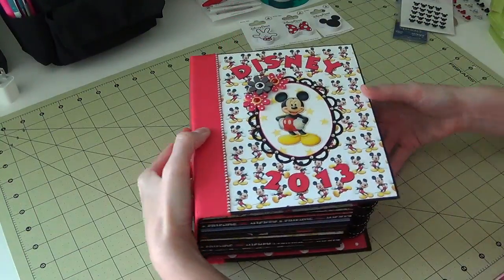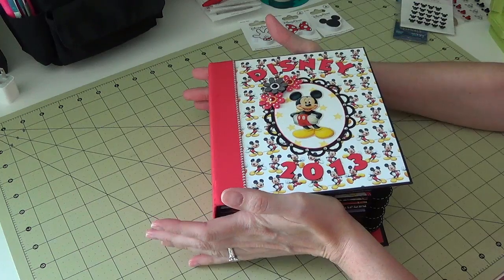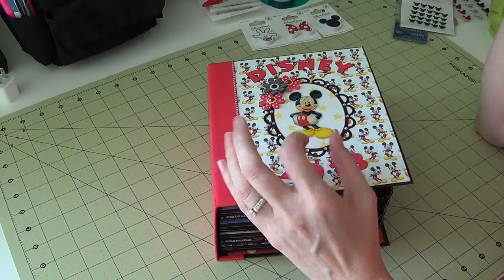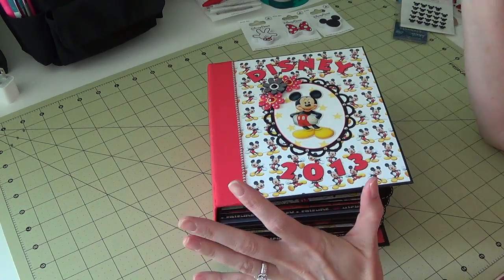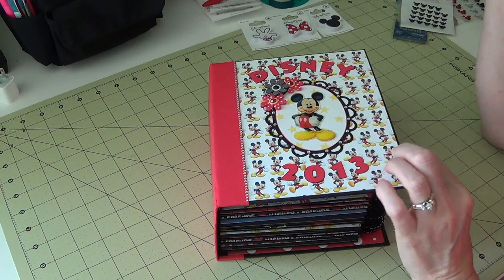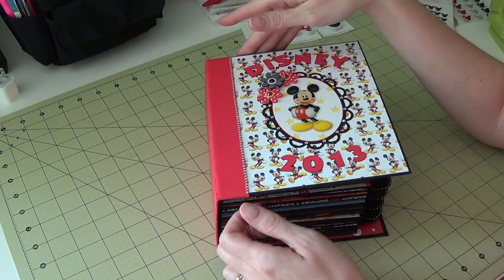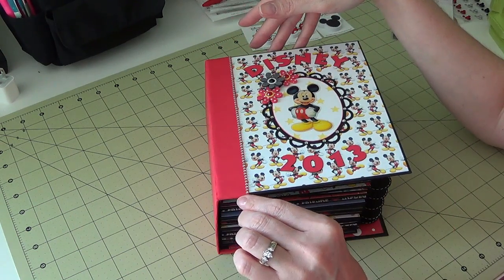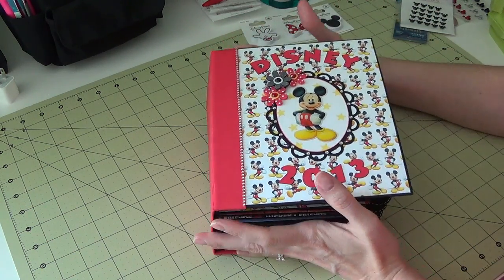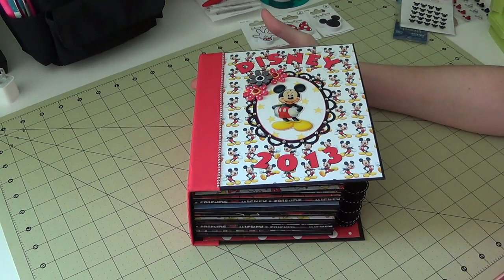That is my entire completed Disney album. If you have any questions, leave comments or message me — I'll put all the links in the description. These are really fun to do; they take a little time because you're building the entire album, but it's a lot of fun. I know I'll be making more of this style. I hope you enjoyed the little walk-through — see you in my next video, bye!